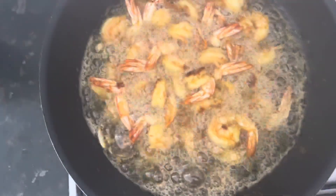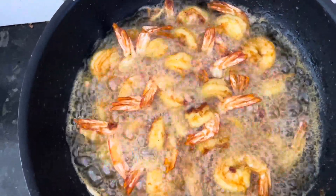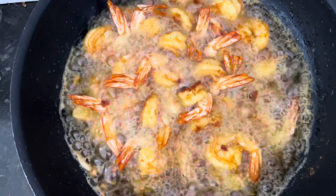The prawns are becoming brown and a very good, very nice and attractive color. So this is the turning point — it's becoming crispy. They are nearly ready.